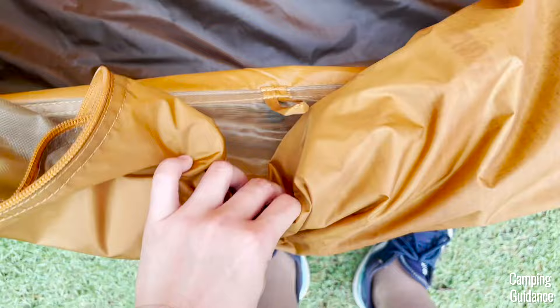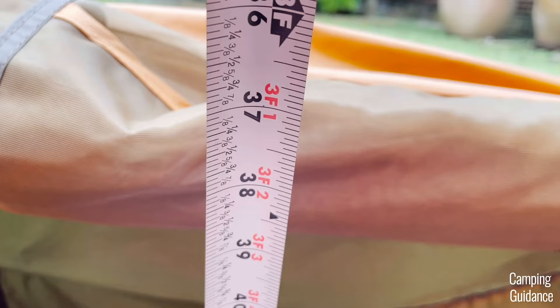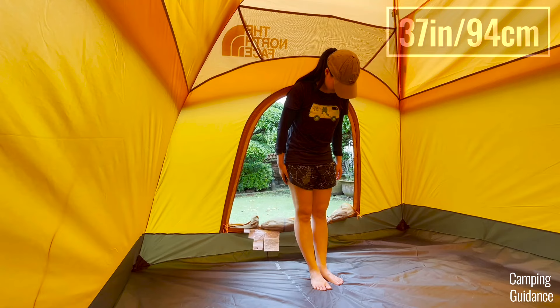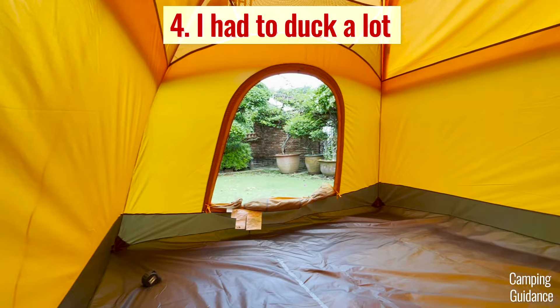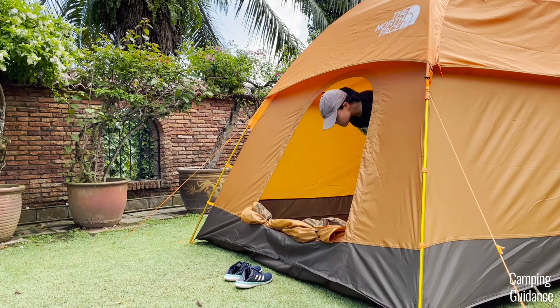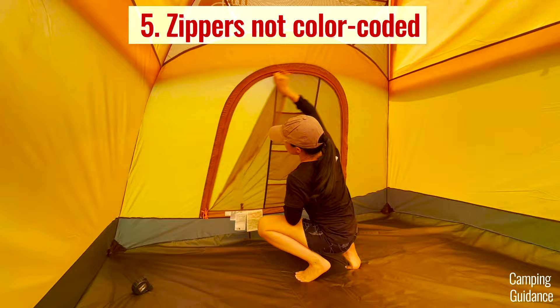When opened, the back door is actually quite small — just 42 by 37 inches, measuring only 48 inches from the ground to the top. So even if you're not tall, you would still have to duck down quite a bit to get through. I also wish North Face had color-coded the door and window zippers — right now they're all orange and I kept pulling on the wrong zipper.